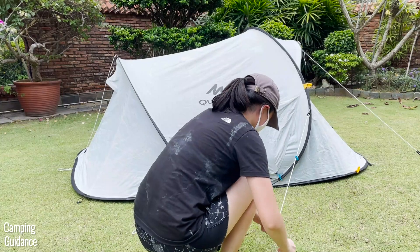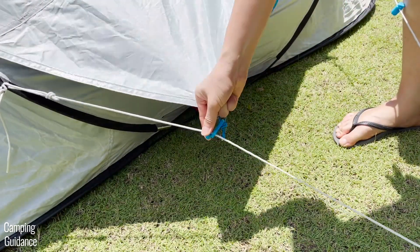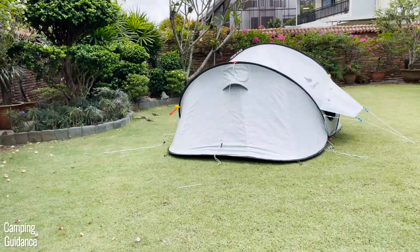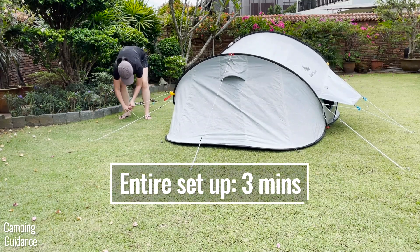I highly recommend staking out the two vents, one at each length of the tent, for more ventilation. Staking and guying out the entire tent, including the vents, will take about two and a half minutes. Altogether, the entire process, if you leave the guy lines attached, should take at most three minutes once you're used to it.